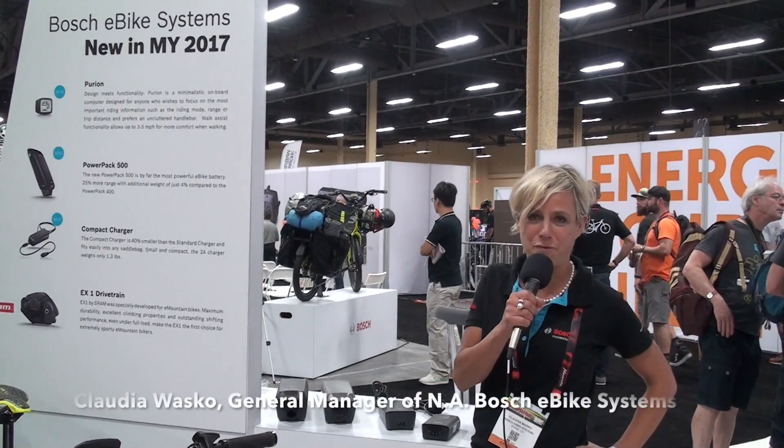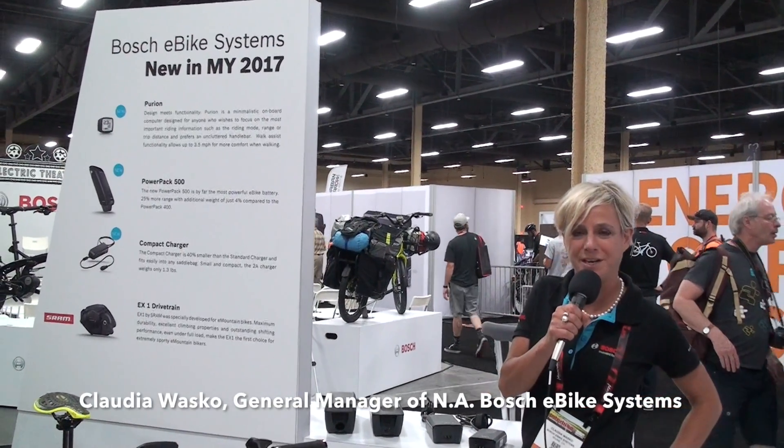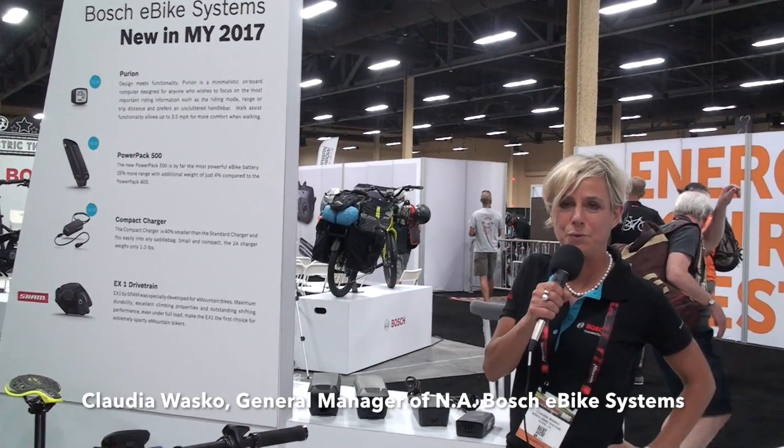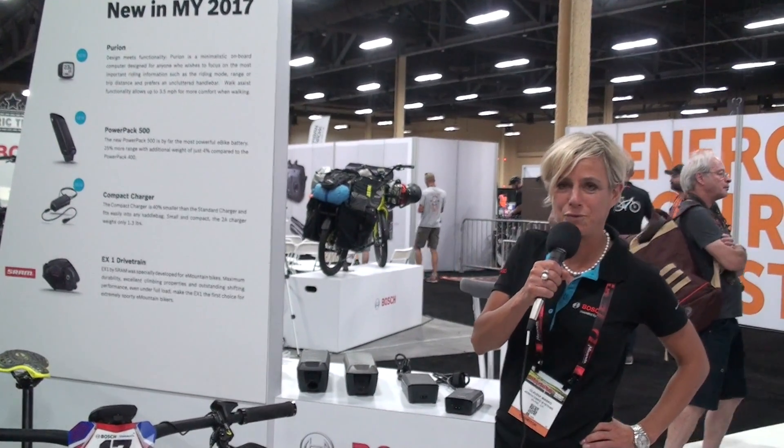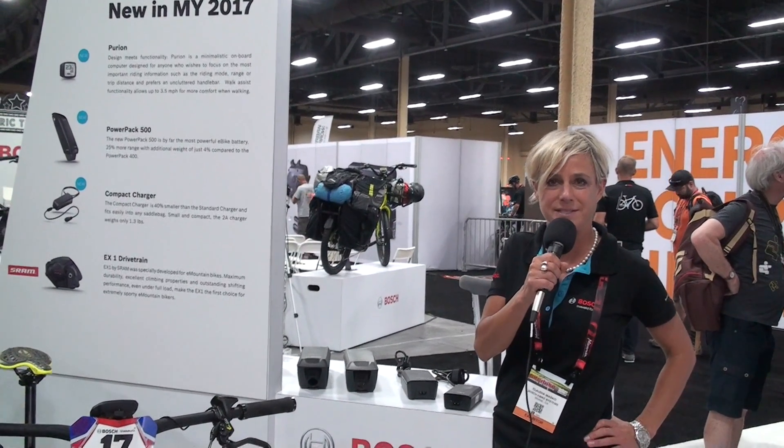Hi there, I'm Claudia Vasco from Bosch e-bike systems Americas. I'm the GM of this division and I would like to guide you through the innovations which we are showcasing here at Interbike 2016.